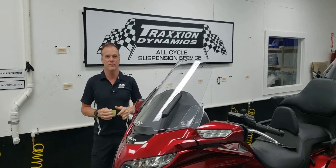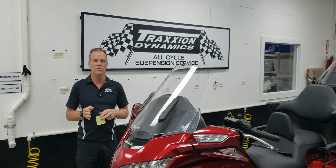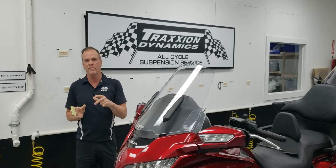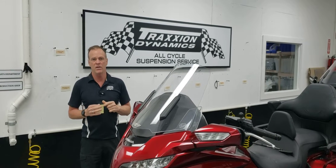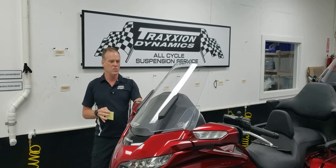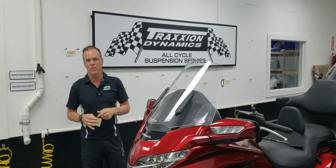Good morning, everybody. It's Max McAllister here from Traction Dynamics today, and I want to talk to people who have been customers who have purchased our TraxRite tie rod. What I want to inform you of is we found a potential problem with some of them, and so I'd like you to check your bike. This is a video service bulletin, much like Honda might issue, to inspect a part and make sure that yours is functioning perfectly and safely.